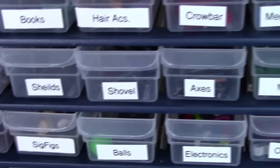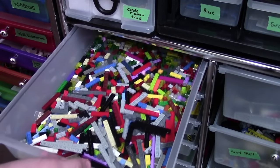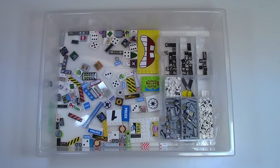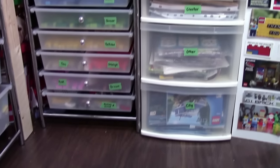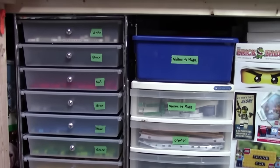Thanks everybody so much for watching part three of how I sort and store my Lego. In this episode you saw how I sort and store my plates and printed tiles, as well as all my different minifigure parts. Thanks everybody so much for watching — stay tuned for next week, the final episode. See you next week!